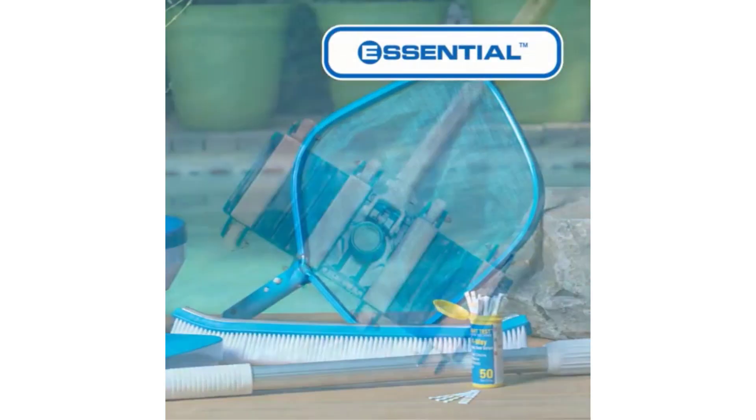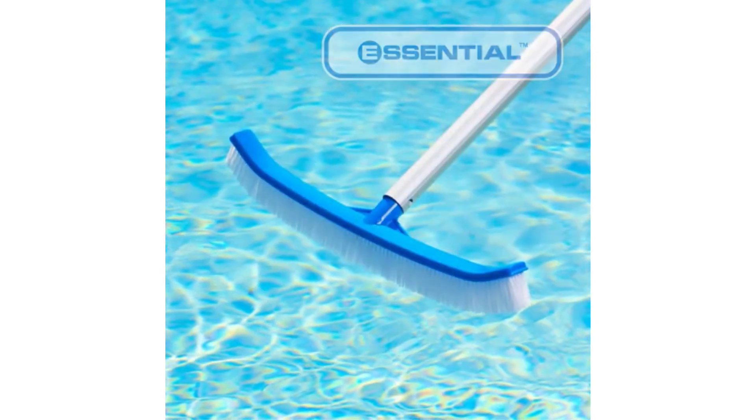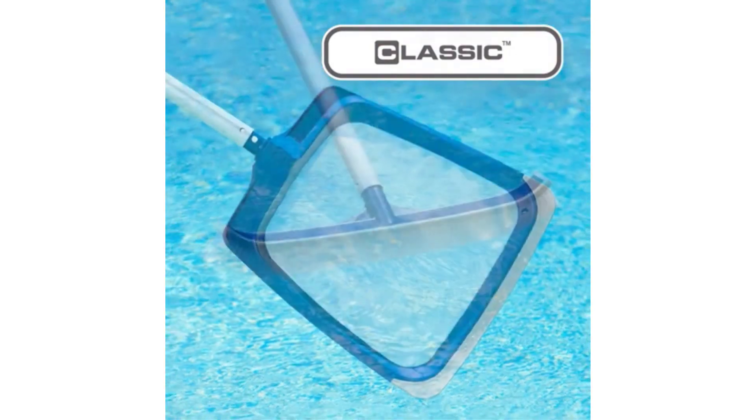Testing your pool is essential to managing its chemistry and ensuring it's safe to swim in. However, swimming pool testing kits aren't created equal. Here are the top testing kits currently on the market, as well as information about how I chose them.